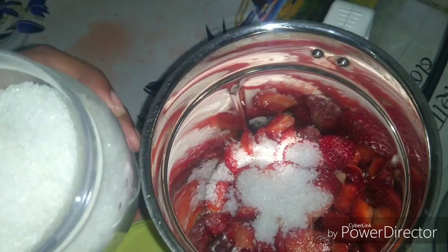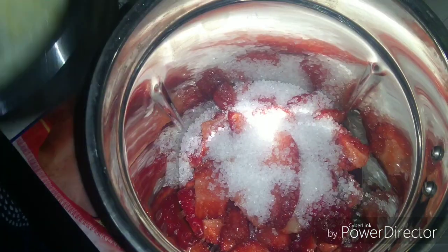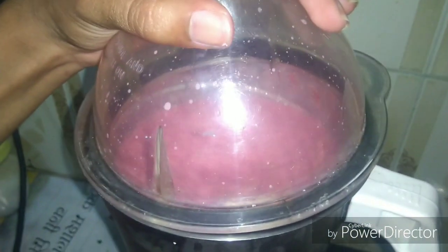We'll add sugar in the jar. Put the strawberry in the jar and add sugar.